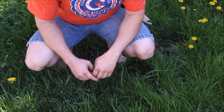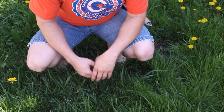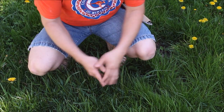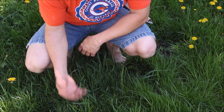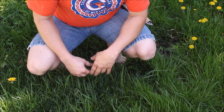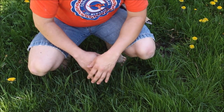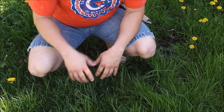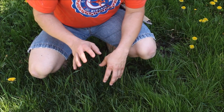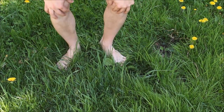Hello everybody, welcome back to the World of Me. My name is Cougar and this is another unboxing. As you can see I'm outside in the yard and the grass has gotten pretty wild. We usually have somebody mowing the grass for us, but they're just not quite cutting it, so I went out and got my own mower — one that's a little different from the standard.